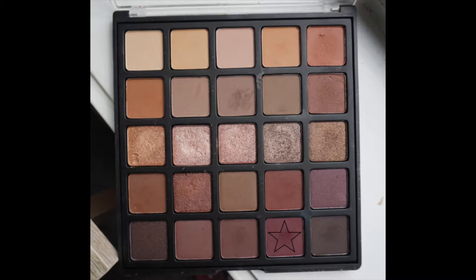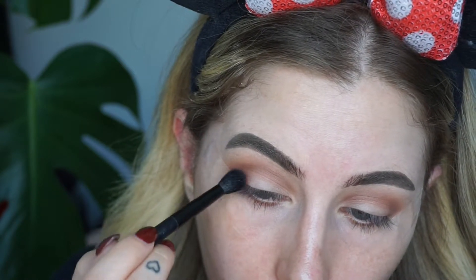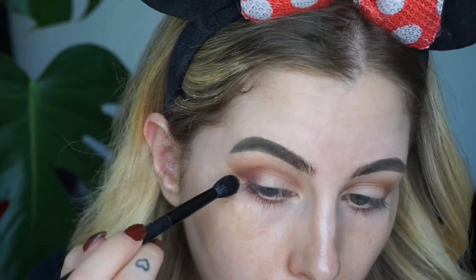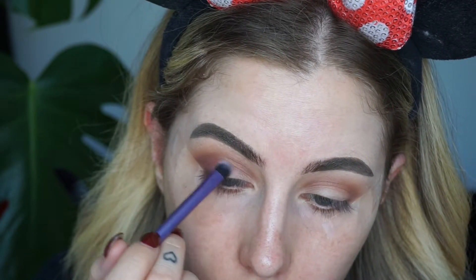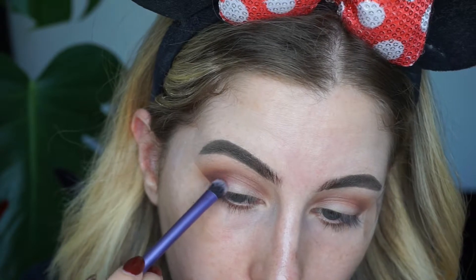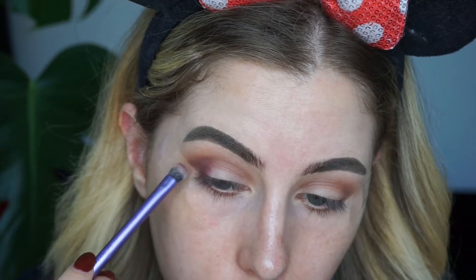Next I'm going to take another small blending brush and grab this deep purple shade in the palette. I'm going to pop that a little bit at a time right in the outer corner. Then I'm going to take an even smaller one just because I want to add this into the crease — I just want to pack it in the outer corner, just dabbing it so I can blend it away whilst not losing the depth of it.